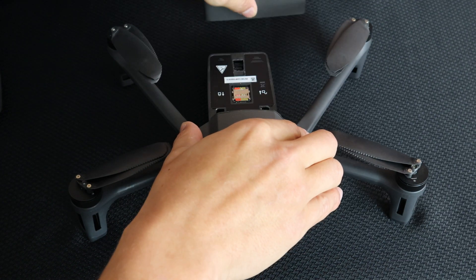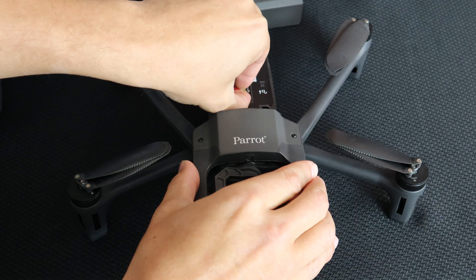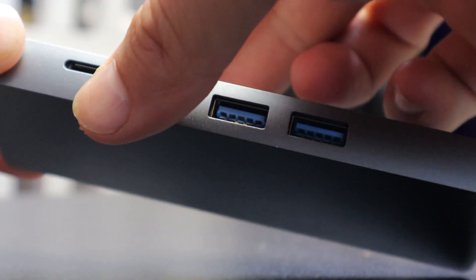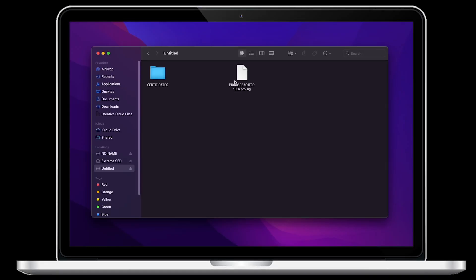First, let's remove the SD card located under the aircraft's battery. Now insert the SD card into a computer so we can place the correct file on the root directory. Once the SD card is opened on the computer, we'll want to make sure the right certificate is on the root of the directory.